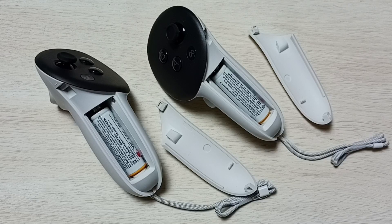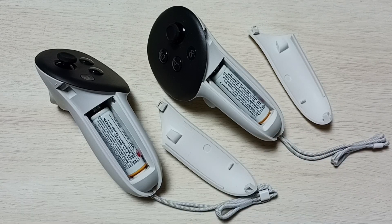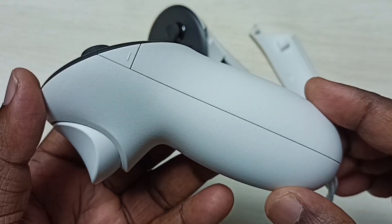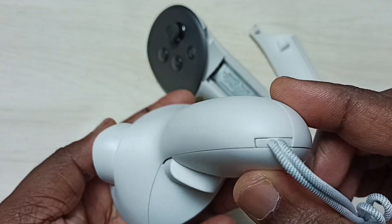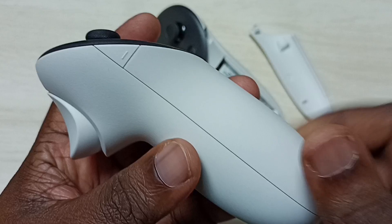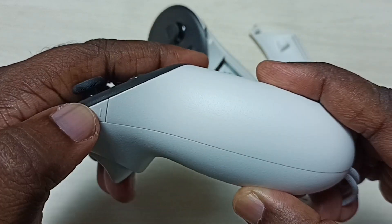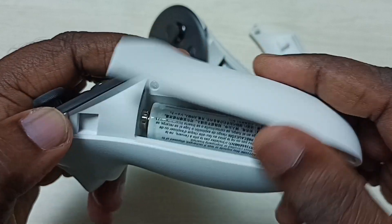Hi friends, this video shows how to recharge the battery of the Metacust 3 controller. So these are the controllers. Metacust has not provided any power solution to recharge this controller. Let me open this battery cover and check — we can press this battery cover release button and open the cover.